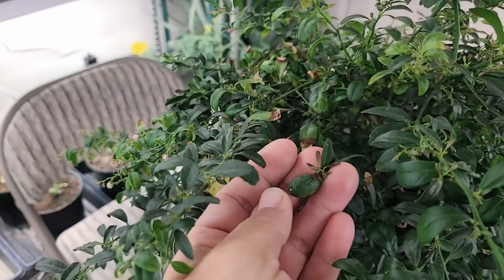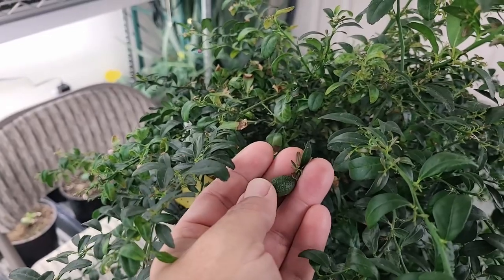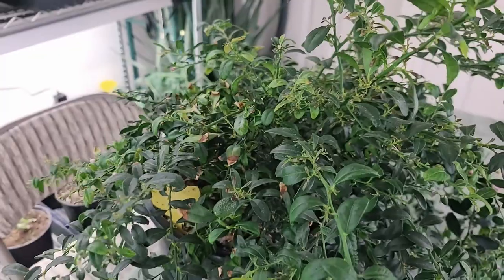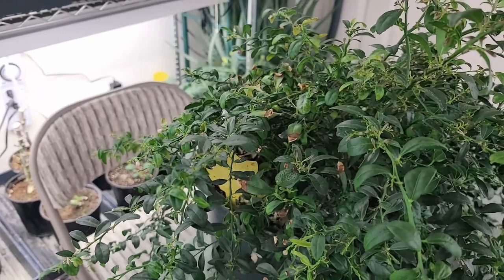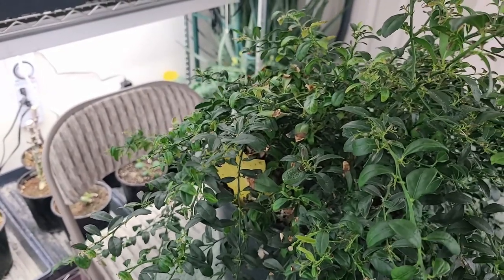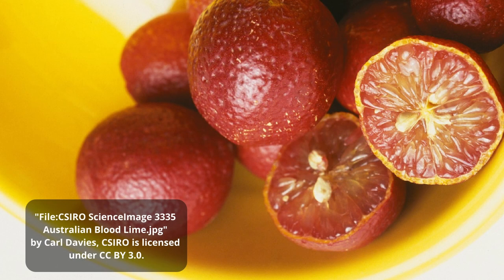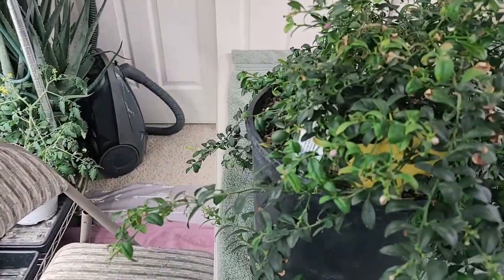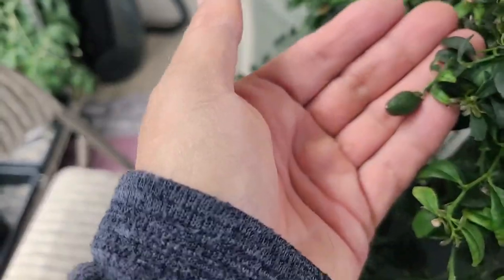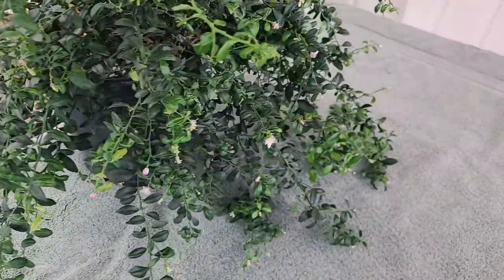Let me show you what the larger fruits look like. This one was pollinated when I first got the plant — in the spring when I received it, it was flowering and this fruit formed then. I'm not sure how long it takes them to ripen; I think it takes a good eight to nine months and we're not at that point yet. I'll put a picture on the screen of what they're going to look like when ripened. That one is getting close — about halfway there. I think they get a little bit bigger. Here's another one that's a little further behind.